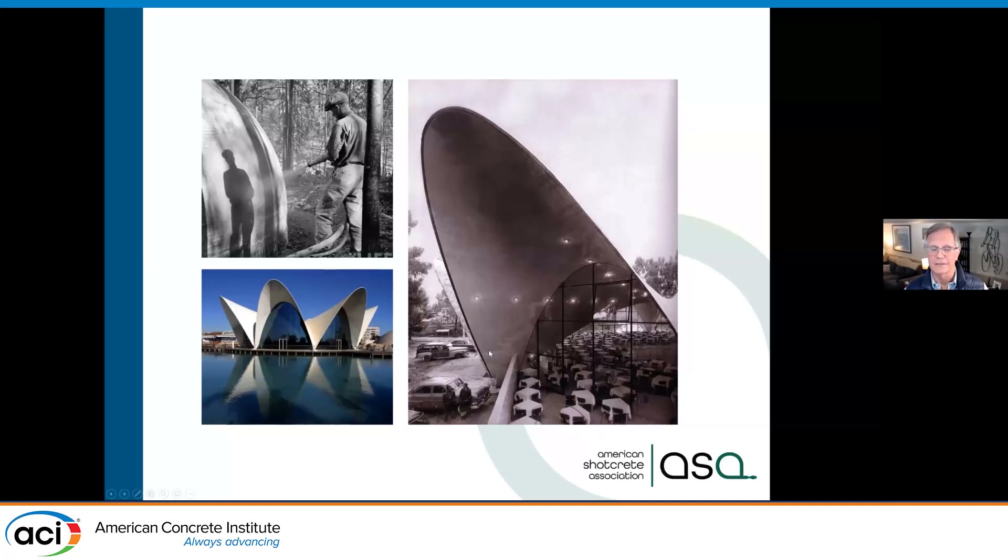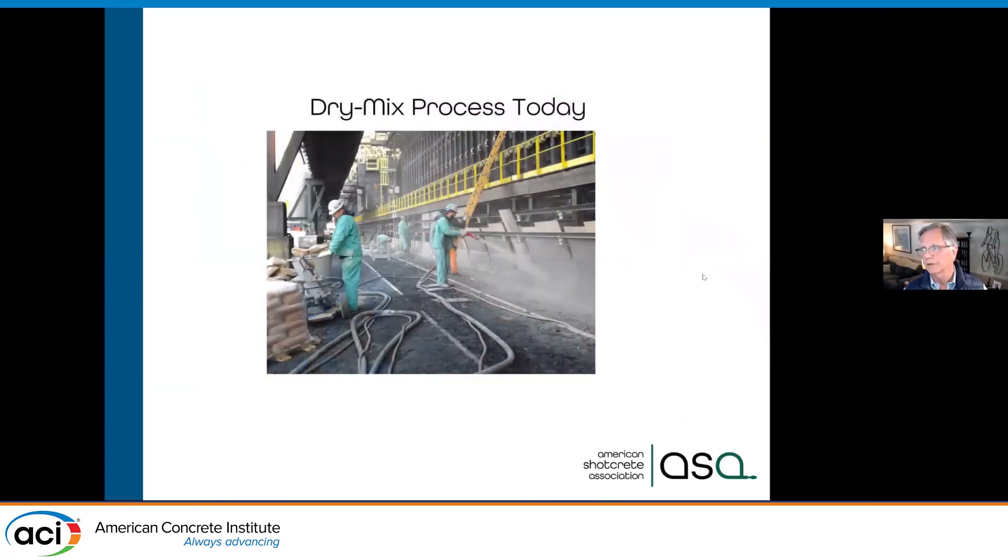Thin shell design like this is not as popular as it used to be, but you can see this is down in Mexico City. Here you can see a nozzle — obviously OSHA was not quite the force they were when shooting this dome. But we have a long history using shotcrete. Here you can see dry mix today with different guns.